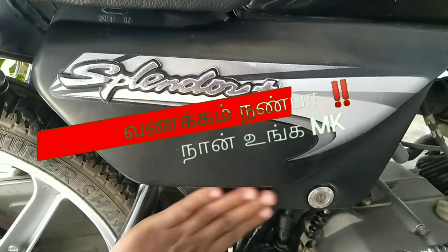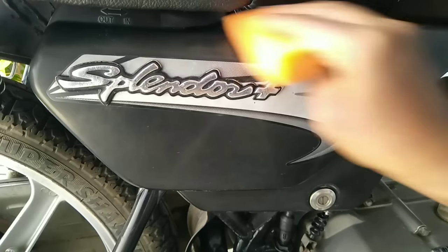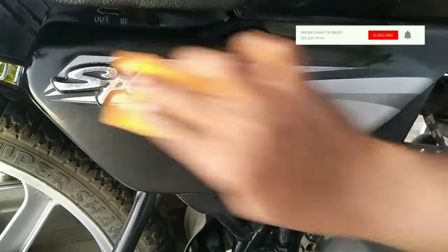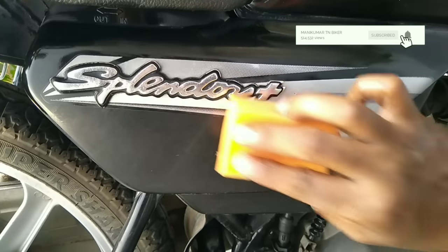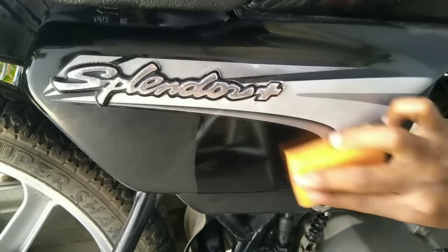My name is M.K. In this video, you can see a cheap polish. If you like this video, you can subscribe to our channel. You can find bike modification reviews and travel tips here.